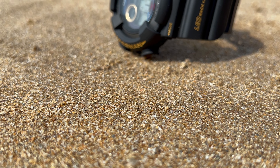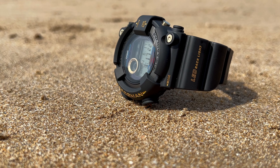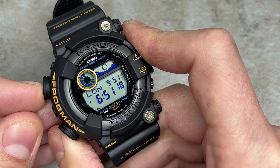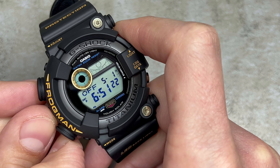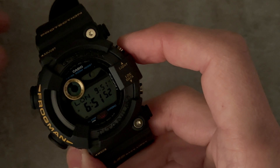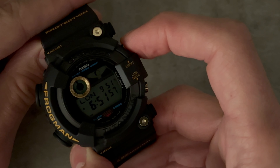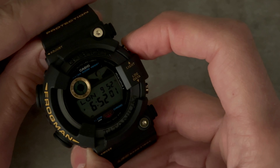This new Frogman features four buttons that provide convenient control and access to its various functions. You've got the adjust button at the traditional 10 o'clock, used to make adjustments and set different parameters. The mode button at 8 o'clock helps you switch between different modes and menus. The light button — guess what this does? That's right, it activates the LED backlight, which also reveals this Master of G model's iconic character in red, which is awesome.